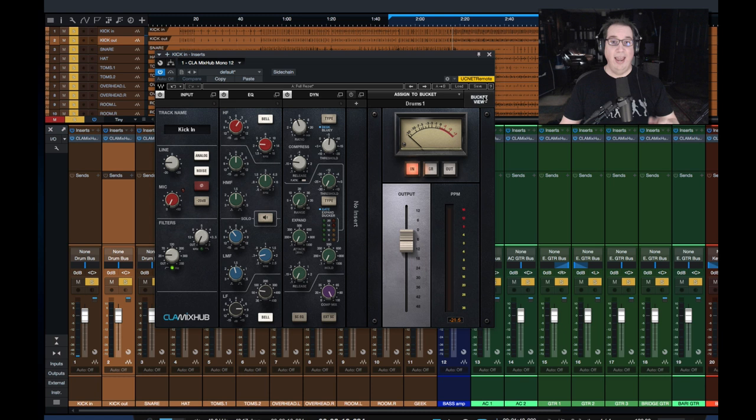And the third thing — as I alluded to — which is not a problem for me with my system, but could be a problem for you, is that if you're going to use this the way it's really intended and drag it across 30 or 40 tracks in your session, depending on the specs of your computer it could be a little bit of a CPU hog. It's not terrible, but it is more than the original Waves channel strip — absolutely.